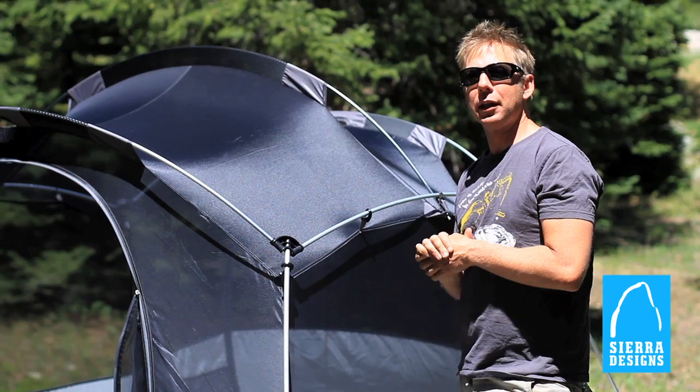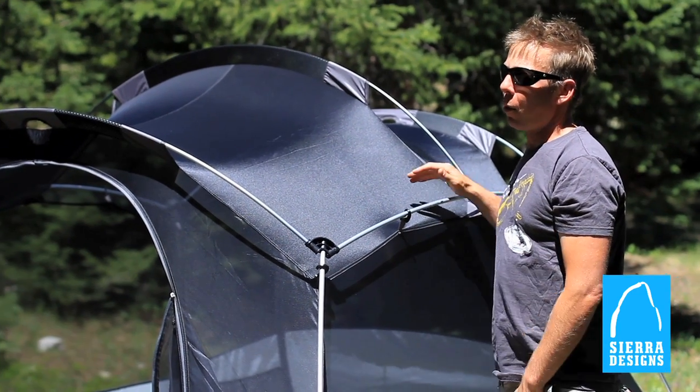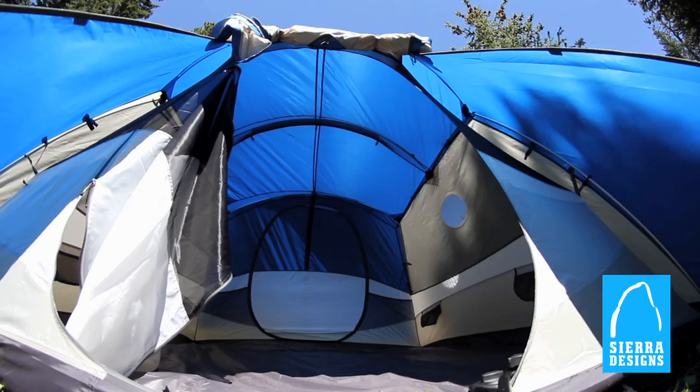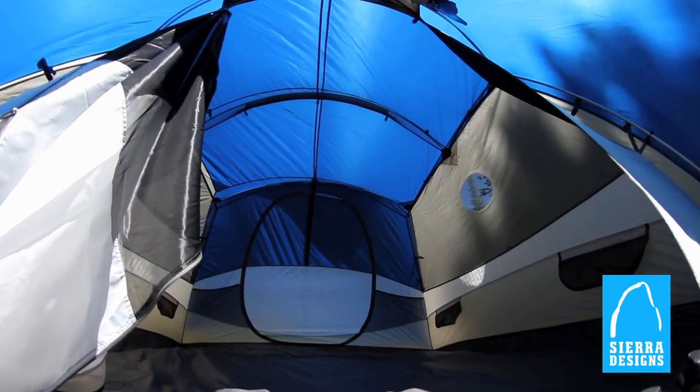One of the things I really like about the YAHI is its spacious footprint. With a tall peak height — 59 inches for the four-person and 74 inches for the six-person — you've got a lot of headroom.